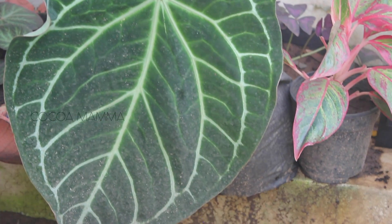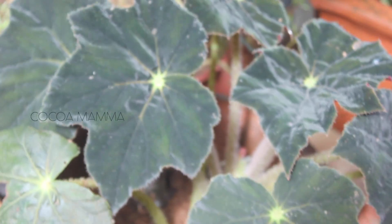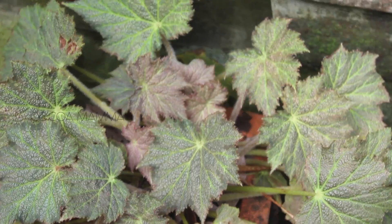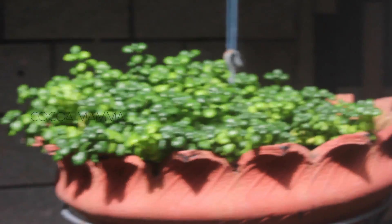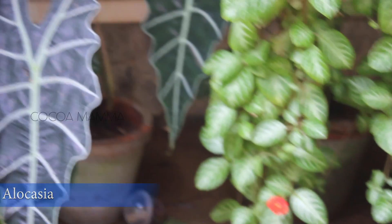Begonias are a big one and I am a healthy one. This bubble plant is a big one. This is a flame violet.